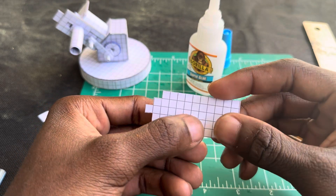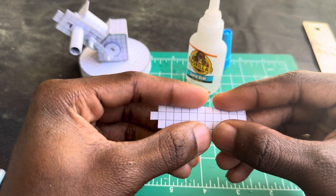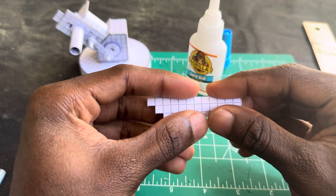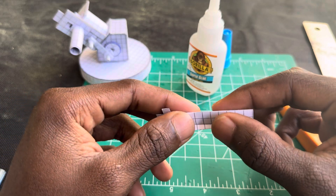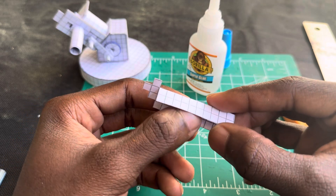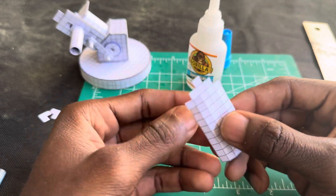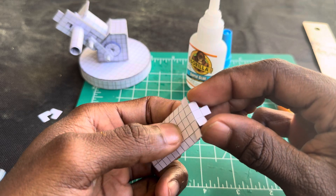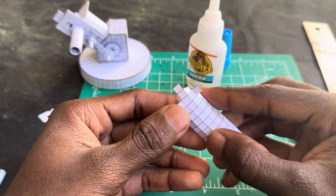After you cut those two — this one and this one — now you want to cut right here, just that one, and right here. Alright, now we're just gonna start folding everything. Fold this one, and everywhere I'm folding I cut a little slit in it with my knife just to make it fold easier. Get this one, get these two — this one goes up.